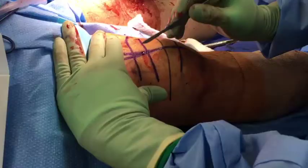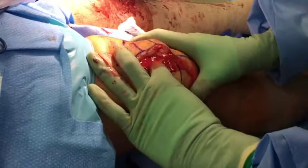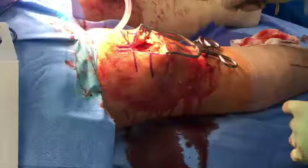The incision is centered just above the superior pole of the patella. Dissection is carried down to the tear site and the hematoma is encountered and evacuated. The joint space is then thoroughly irrigated at this time.